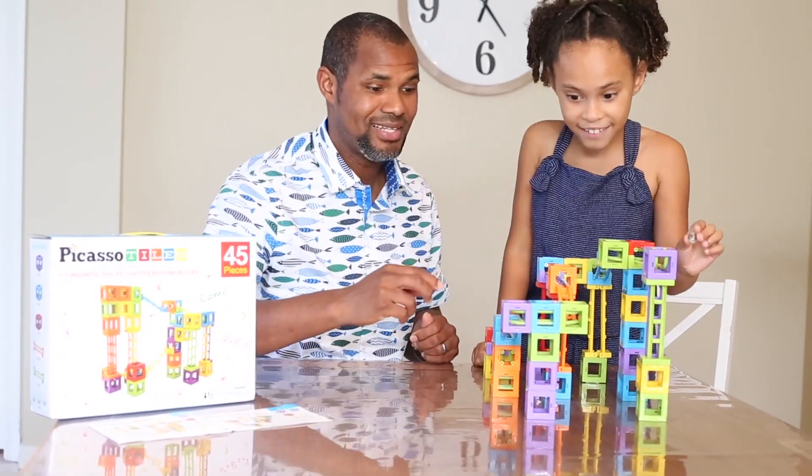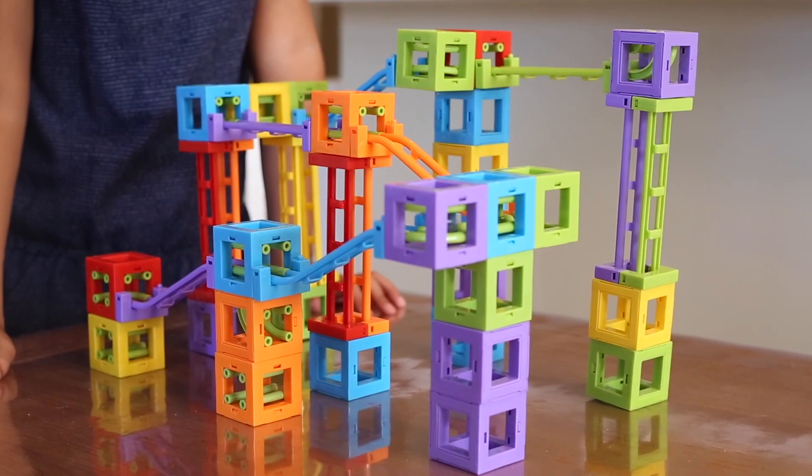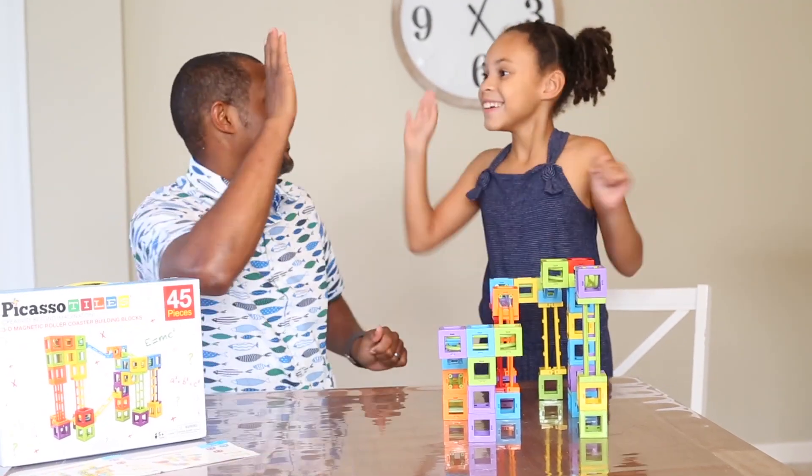Okay, awesome! Ready to test it out? Let's test it out. I'm about to drop it in and I'm so excited. Oh! Whoa, it's going! Whoa! Awesome! Let's do it again.